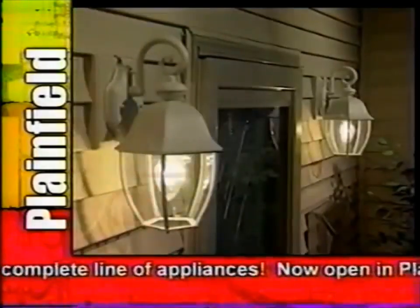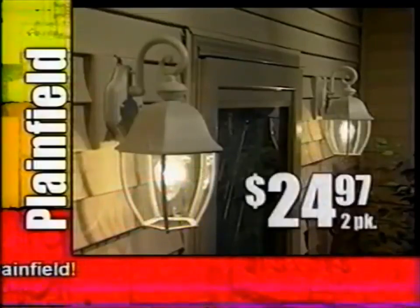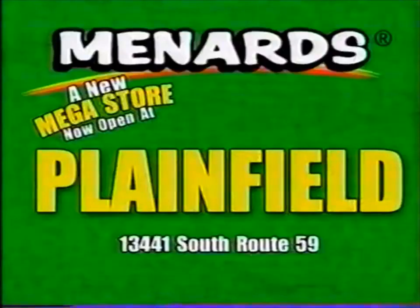Brighten the night and add security with these stylish cast aluminum lights by Design Solutions. On sale in three finishes, just $24.97 for a two pack. Menards lights your way to savings. Save big money at Menards.